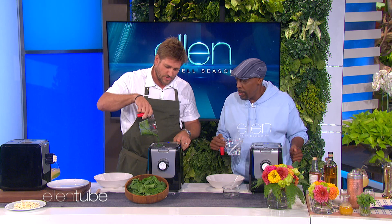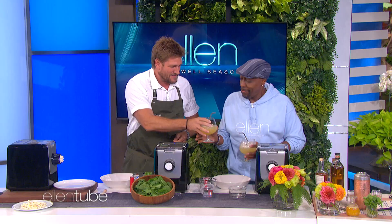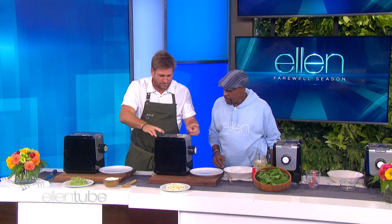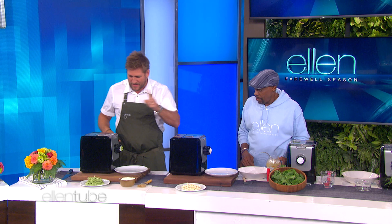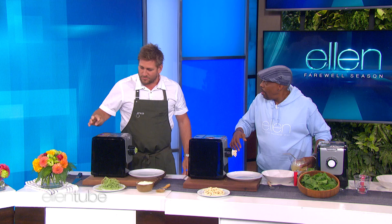Now why are you using spinach juice and I'm using water? Because it's just two different types of pasta. This is going to give you a nice green pasta. You can make whatever kind of pasta you like. So now come on over here, I'm just going to get yours going. So now we hit extrude. So this is the same dough that you had over there. Yours is going to make penne; mine's going to make angel hair pasta. So you see this beautiful penne here. This is easy to work, this machine. It's very, very simple.